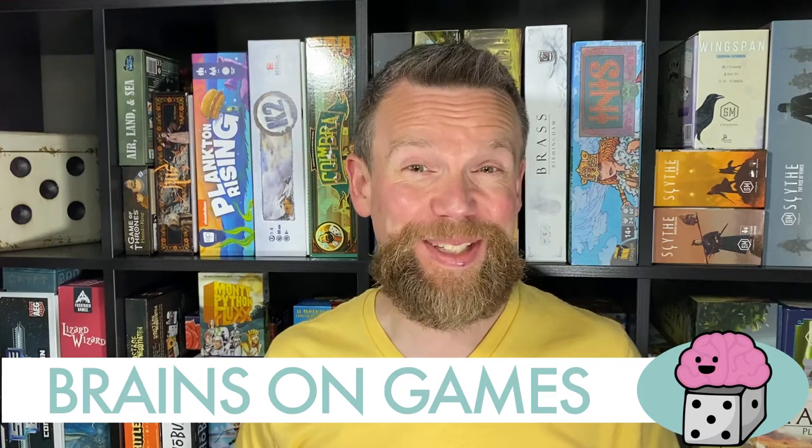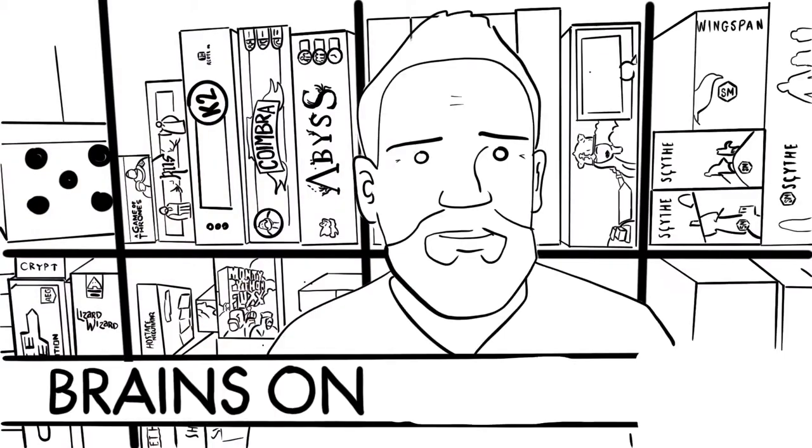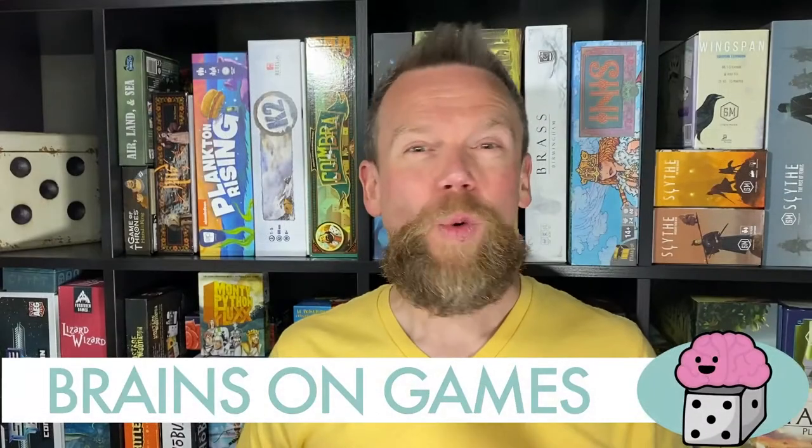This episode of Brains on Games is all about building puzzles with dice. Welcome to Brains on Games. I'm Dr. Brian MacDonald, and this episode we're going to talk about a puzzle building game that involves dice.